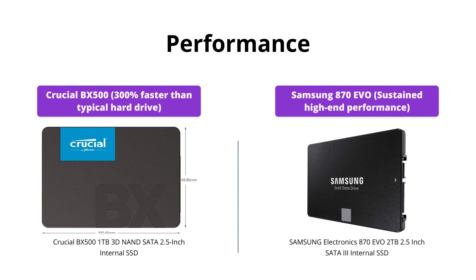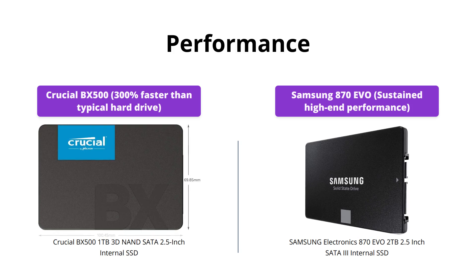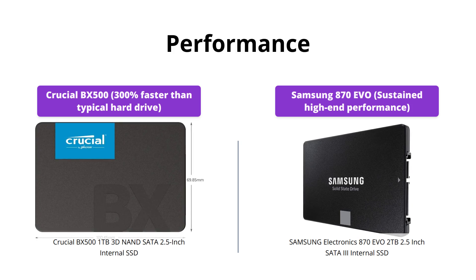In terms of performance, both SSDs are great options. However, the Samsung 870 EVO offers superior performance with sequential read and write speeds of up to 560 and 530 megabytes per second. Additionally, with a larger variable buffer, it maintains long-term high performance.